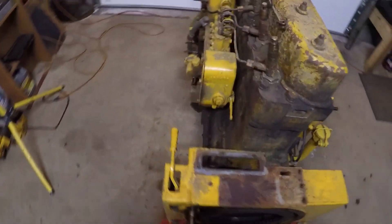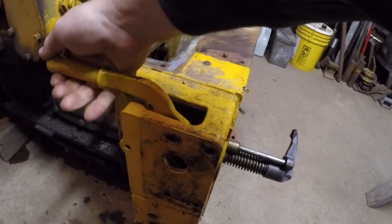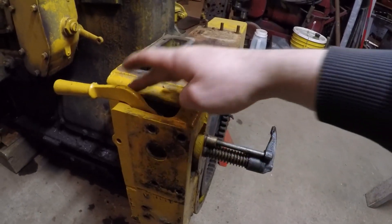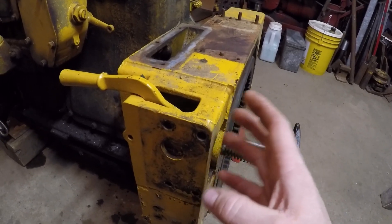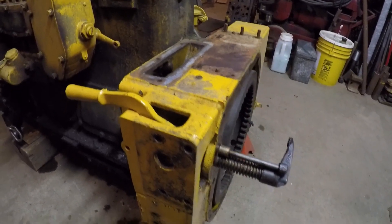Hello everybody and welcome to the channel. This is another viewer request video. I've actually had three people now ask me to explain how this pinion engagement lever and arm works. It's actually a pretty good question because this system, although very simple, is utilized on virtually any model year or series Caterpillar D2 and D4 that had the pony motor start system.